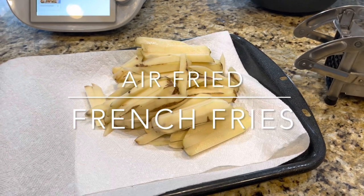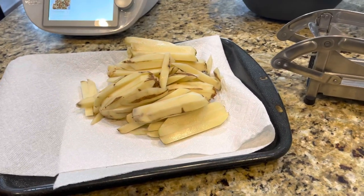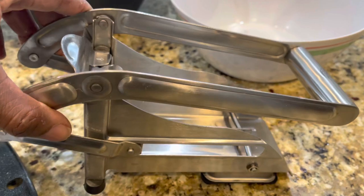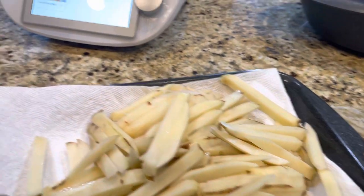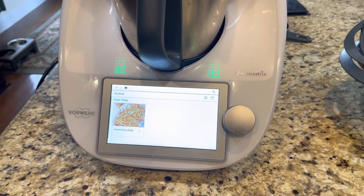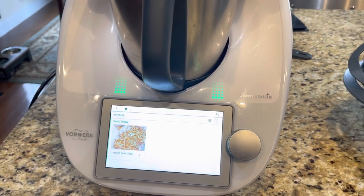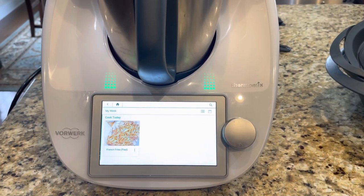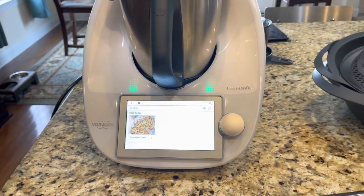Welcome back to another episode of Cooking with Gadgets. Today is Saturday, so we're going to cook up some air fried french fries. Gadgets we're going to be using — we've already used this handy french fry cutter gadget and our french fries are all cut into fry shapes. We're going to use another gadget to actually steam our french fries, then put them in the air fryer for about 25 minutes.